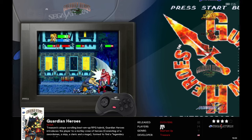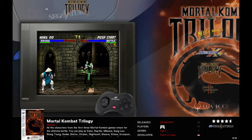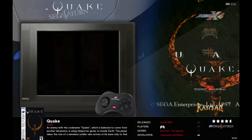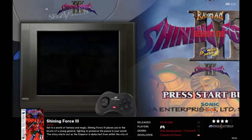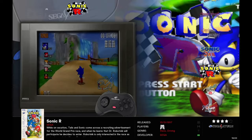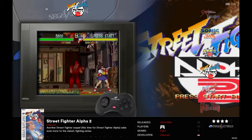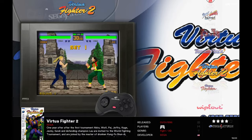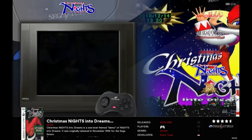Saturn games include Guardian Heroes, lots of Mega Man, Mortal Kombat Trilogy, Panzer Dragoon 2, Quake, Radiant Silver Gun, Rayman, Resident Evil, Shining Force 3, Sonic Jam, Sonic R, lots of Street Fighter, the original House of the Dead, Thunder Force 5, Virtua Fighter 2, Virtua Fighter Remix, and Wipeout.